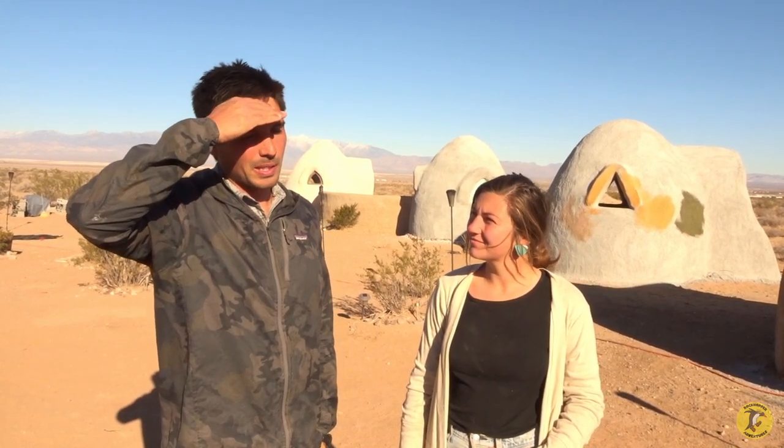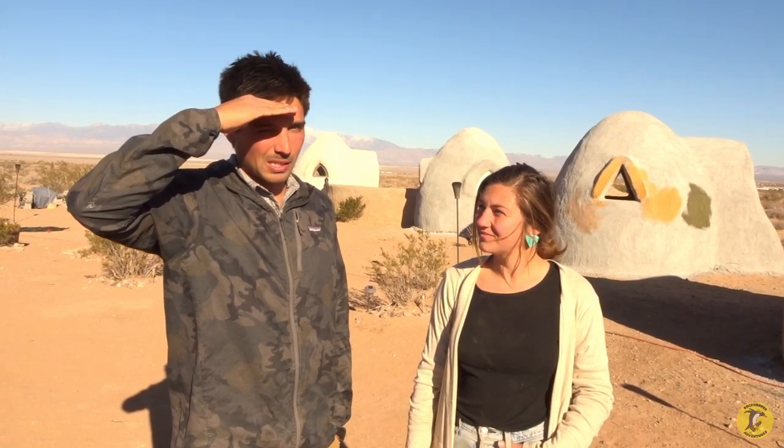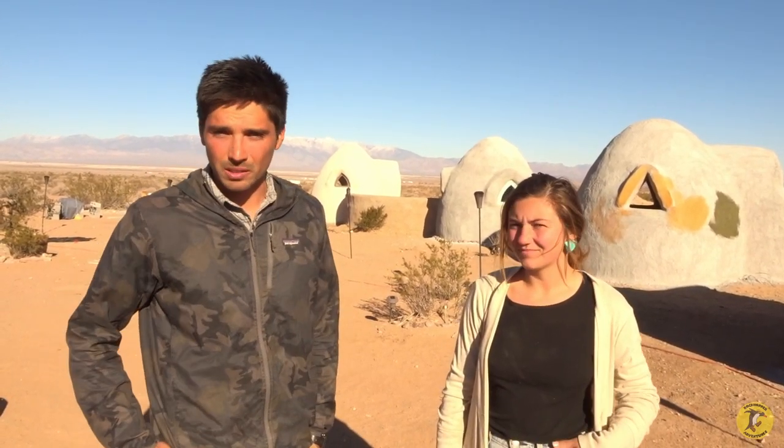We make these earthbag buildings together. We didn't come up with this style of architecture — it's from a famous architect, Nader Khalili — and it's just one of the showpieces we demonstrate here at the Mojave Center. We're a non-profit education center that focuses on affordable housing and earthen buildings in particular. We want to do a quick tour and show you a couple of these student domes and the progression from beginning to the finished look.